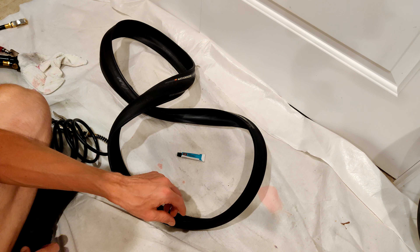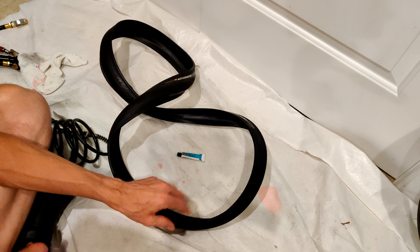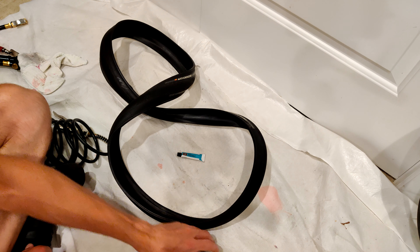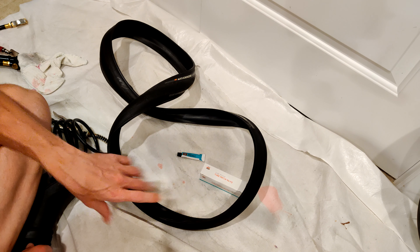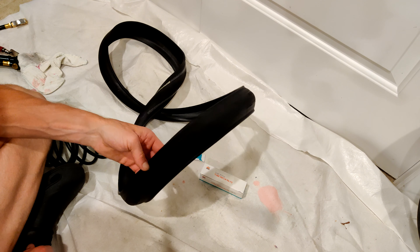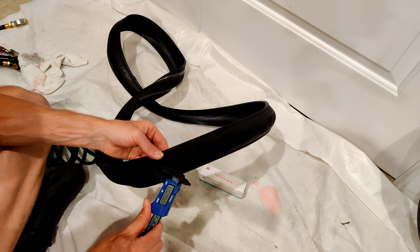Hello, this is Andrew. A while back I punctured one of my GP5000 tubeless tires and in the comments I got lots of helpful suggestions. One of them was just to use a standard tube patch. So I'm going to try to do that on another tire which I have punctured in a similar way.